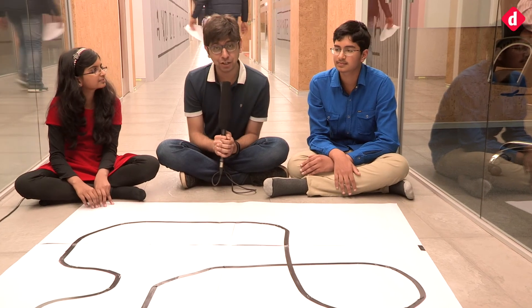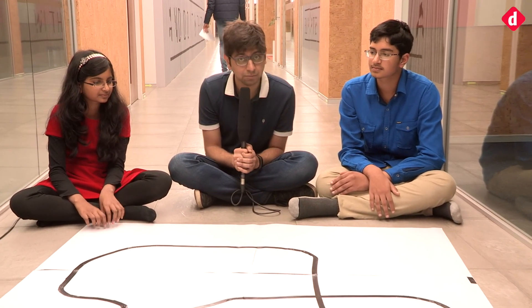Thank you so much. Well, there you have it guys — that was a look at the robotics team from India that has won and is going to participate in the RoboCup happening in Japan in a few months. You can pray for support that these guys win representing India. Thank you so much for joining us — as always, if you want more videos like this one, let us know in the comment section below. We'll catch you in another video — goodbye for now.